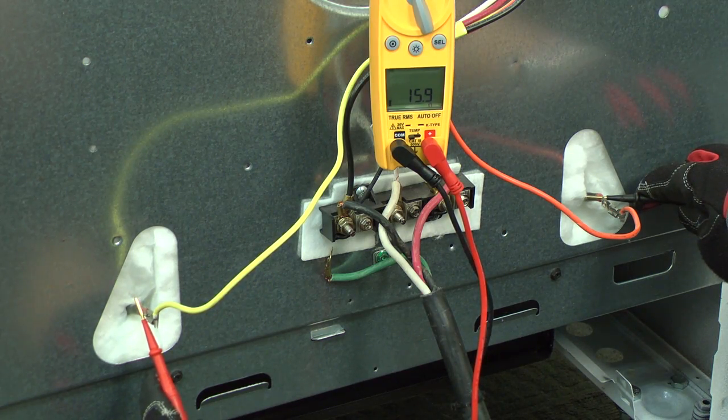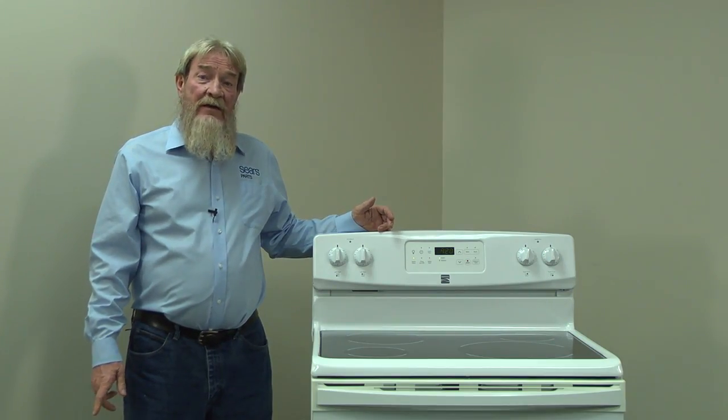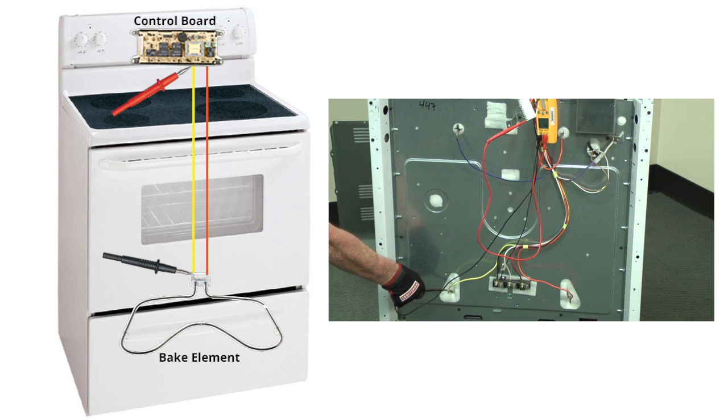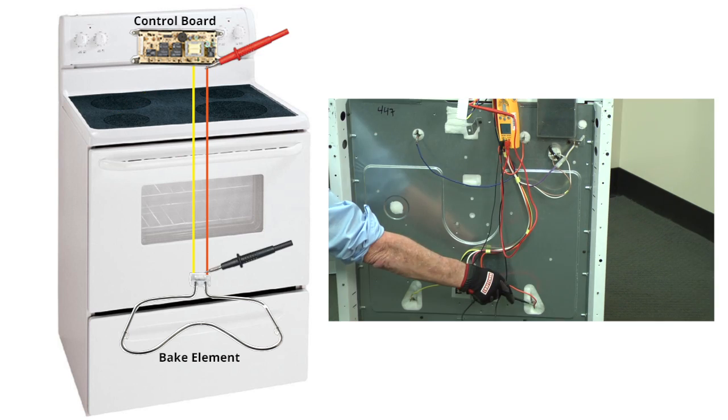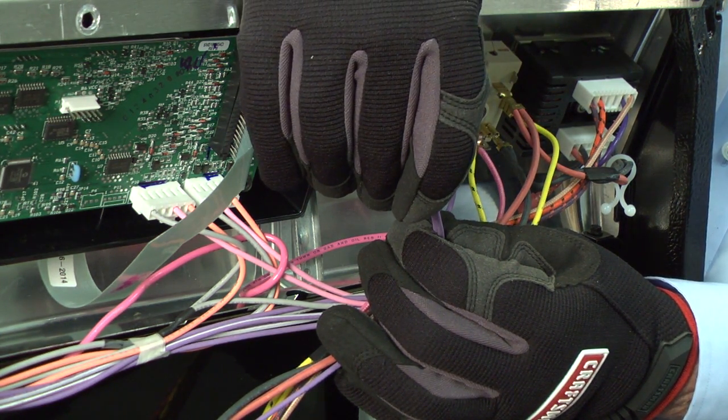If you measure about 16 ohms of resistance through the bake element, then you know you have a break in the wiring between the electronic control board and the bake element. Check the continuity of the wires between the electronic control board and the bake element to find the break. Repair or replace any broken wires. Take a look at this video to learn more about repairing broken wires.